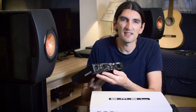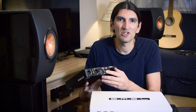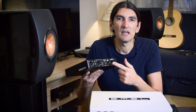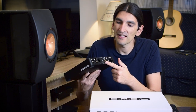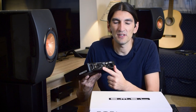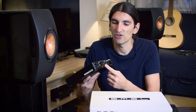Let's talk about connectivity first. On the back there are all sorts of digital inputs you could ever need: USB, optical, coaxial, and also I²S over HDMI, which is not really common with DACs at this price range.